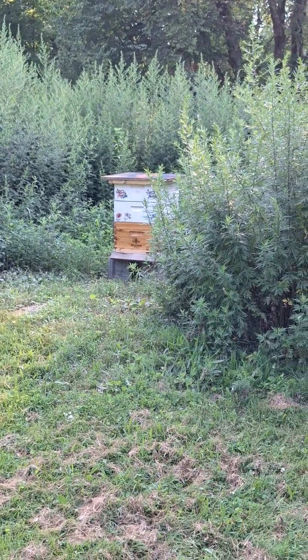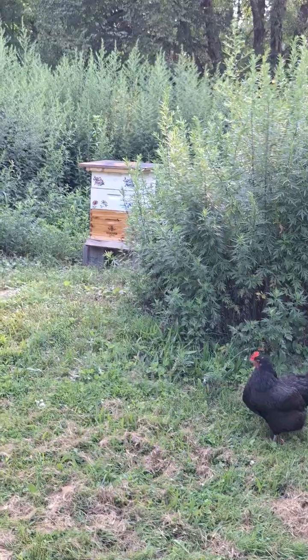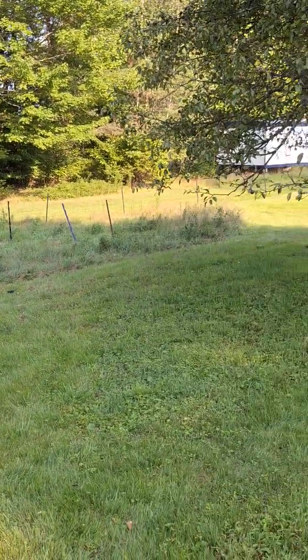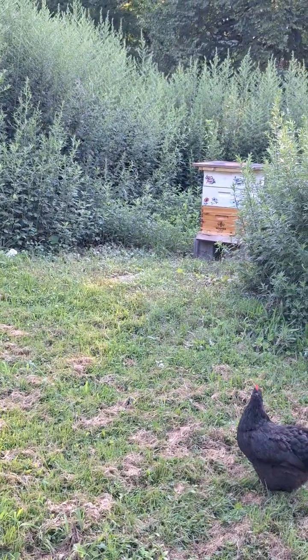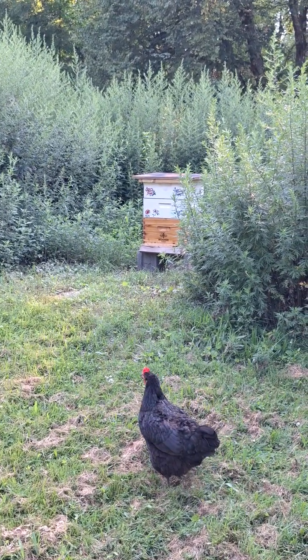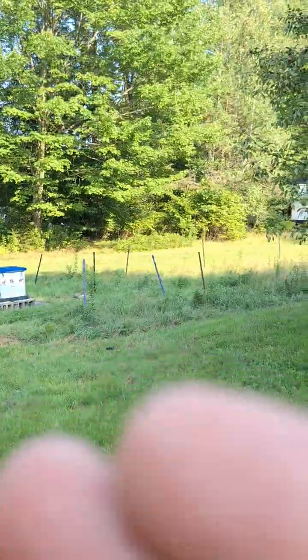So next time I do a hive, I think I'm going to start off with honey supers, let them strengthen up and fill it, and just go buck wild on it — then maybe I'll have the same result. And then the next one after that, I'll do again with two brood boxes to see if that confirms what I think. Next year, I'm going to buy two more packages of bees and see exactly if this little year-long study produces better results.